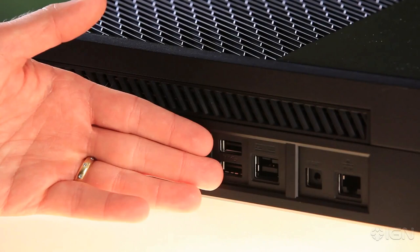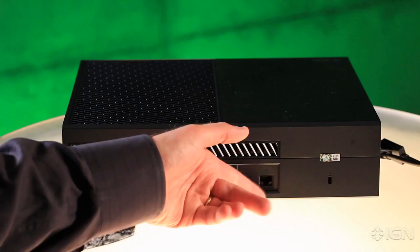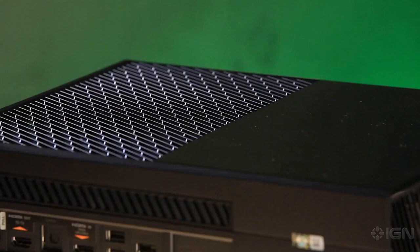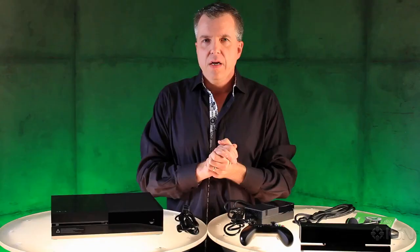Next to that we have two USB 3.0 SuperSpeed ports. Next to that is Kinect — it's an IR blaster, so you can use that, or if your system requires it, you can use an IR out port. Next to that is a gigabit ethernet port, followed by a Kensington security lock. And inside we have a 500 gigabyte hard drive, an 8-core x86 processor, and wireless networking connectivity all on board.